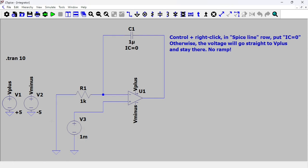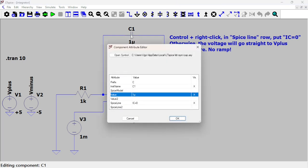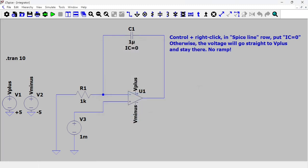Here I have a setup as a perfect integrator — there's no resistor to limit the gain, so there's only a capacitor in the feedback loop set at one microfarad. I'm putting initial condition equal to zero, which you do by doing Ctrl + right-click and entering IC=0. If you don't do that, the integrator voltage goes straight up to the positive rail and stays there. But if you set IC=0, you get the ramp.